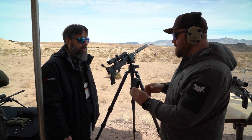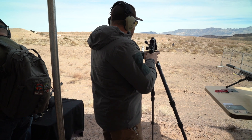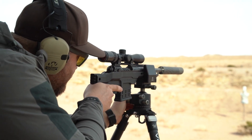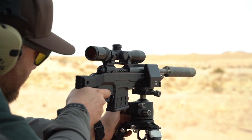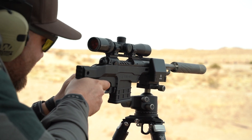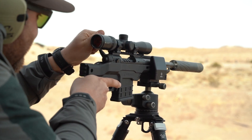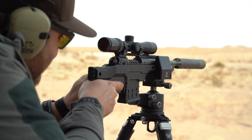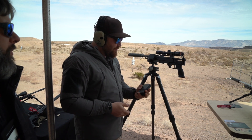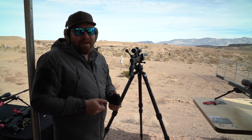We're going to run a couple rounds through it — 300 Blackout. And there you have it. What a cool little pistol. Less than a thousand dollars full MSRP, and you'll likely find it for less than that. It's going to shoot lights out because it's a Savage.